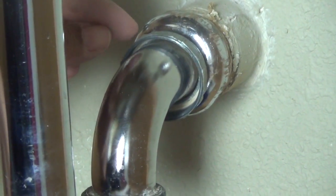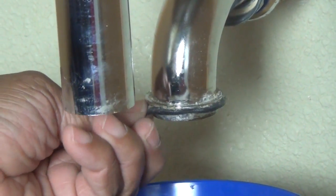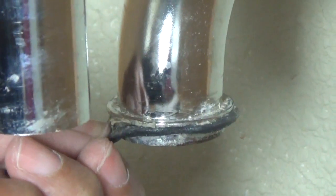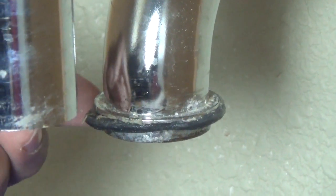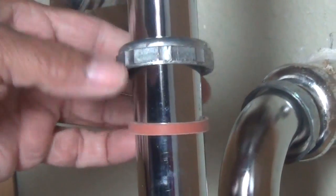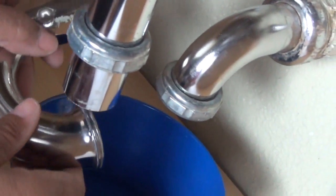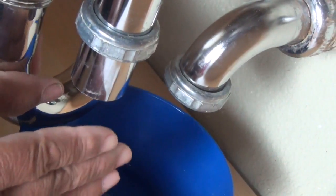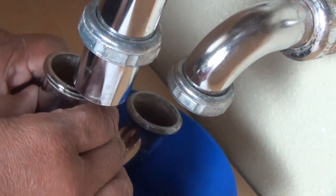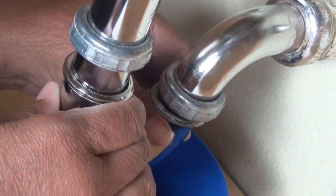This is a coupling nut as well. And if we slide down to the end, you'll notice that there's also a washer there too, that we're going to pull off and replace as well. So I've installed the new washer — there's our coupling nut. So this is where it's very important to make certain that everything lines up perfectly. You want your P-trap — that's this piece here — to seat very well.